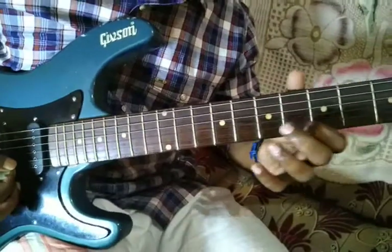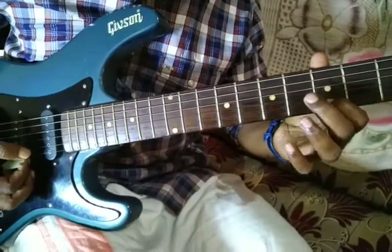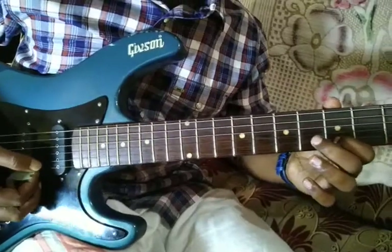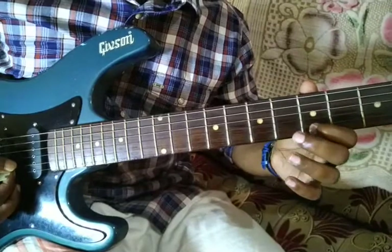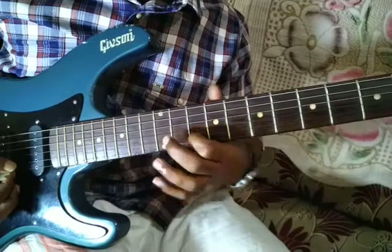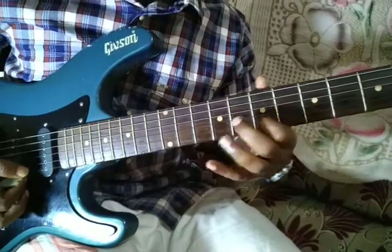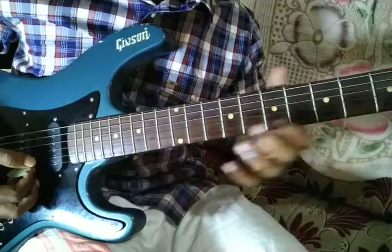And next — that is Re or D. Whatever it is. So D, E, F sharp, G. So D, E, F sharp, G.